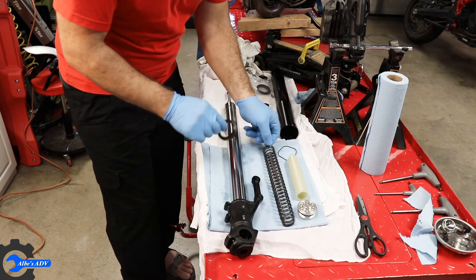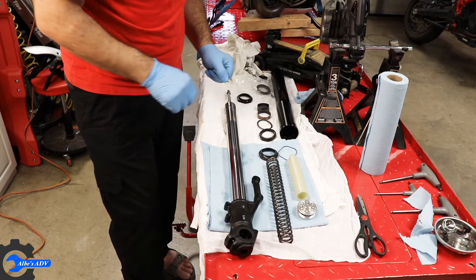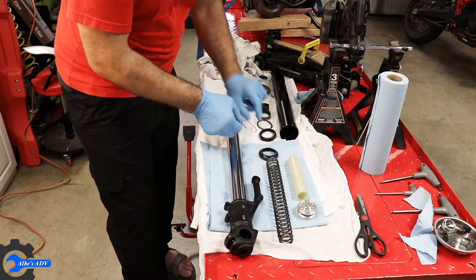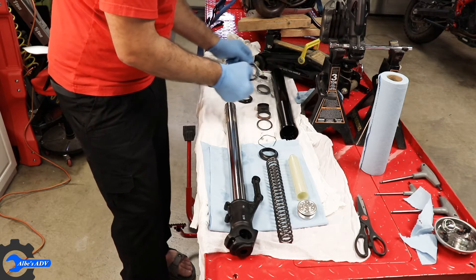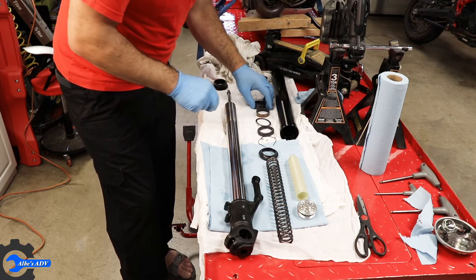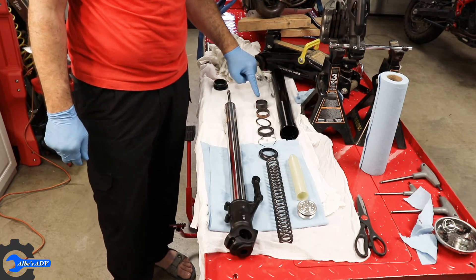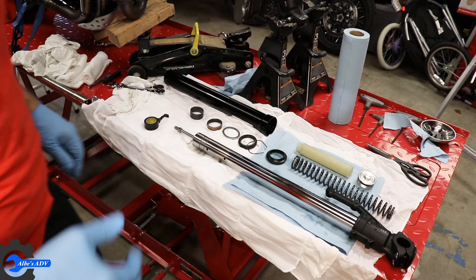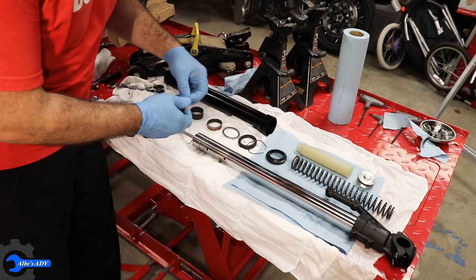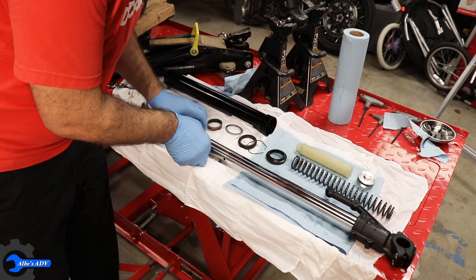You have the dust cap up front, then the retainer ring, then the new fork seal, then the washer, the spacer, and the retaining ring. Time to put everything back together, but before we do that I'm gonna put some electrical tape on those sharp edges up here.